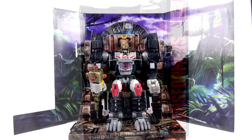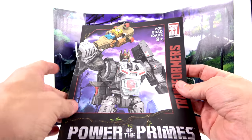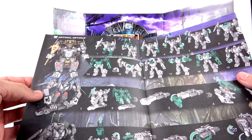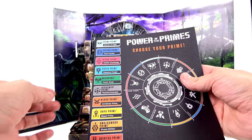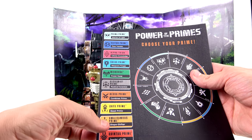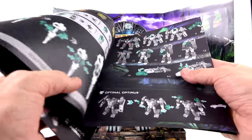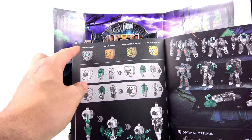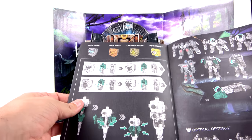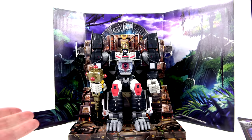Here we have the Throne of the Primes, and in addition to that you get the instructions, which are really nice — there's actually some color in there, which is surprising. You can see the main bot, Optimal Optimus, and all the different modes. The back section shows all of the Prime Masters — one through twelve — and then the 13th Prime, which is hinted as being Optimus Prime. You also get the four Prime Masters that come with this set: Prima, Nexus, Amalgamous, and the 13th, plus instructions on how to transform and attach them to the Scepter of Sparks.